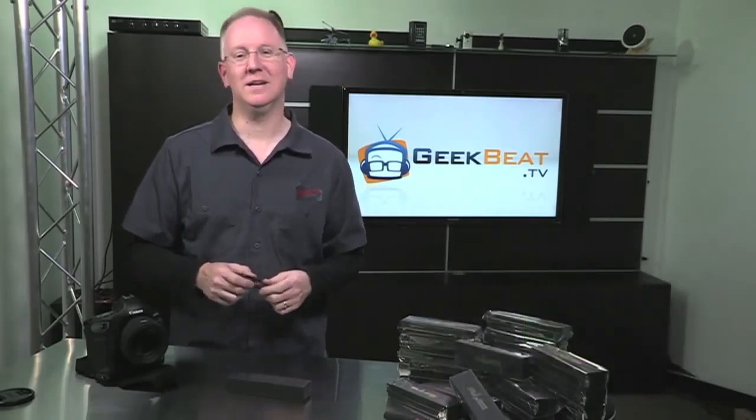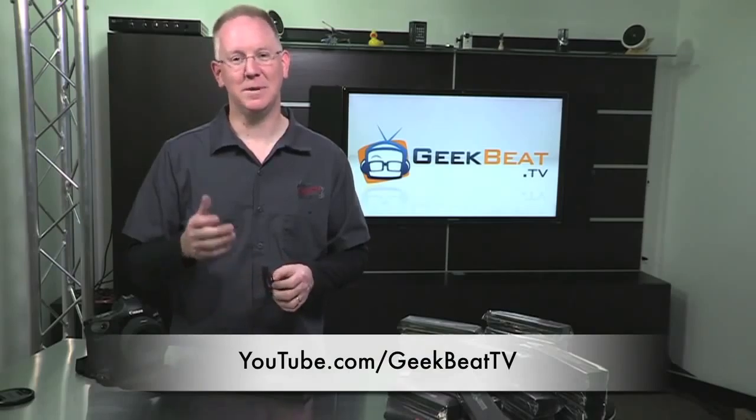You have a good one. And give us a thumbs up if you like this video and follow us on YouTube at youtube.com/GeekBeatTV. Take care.